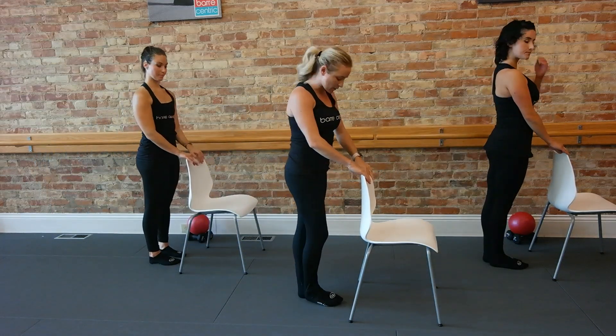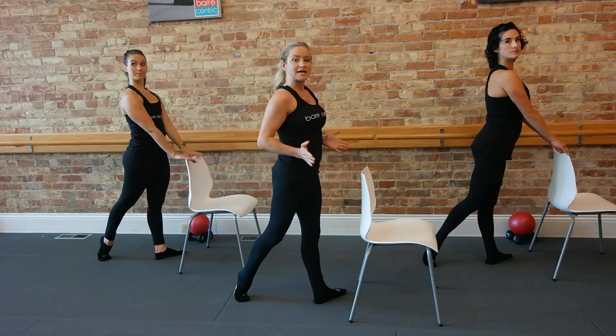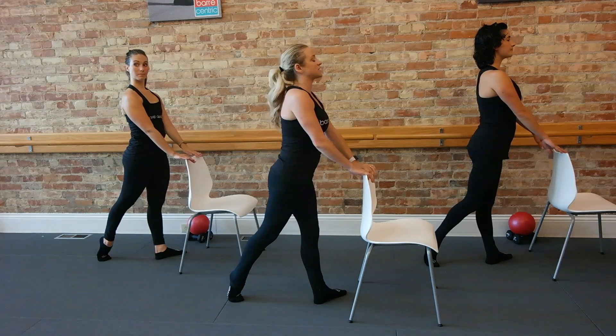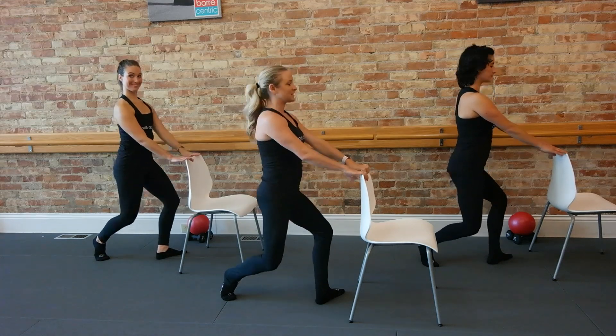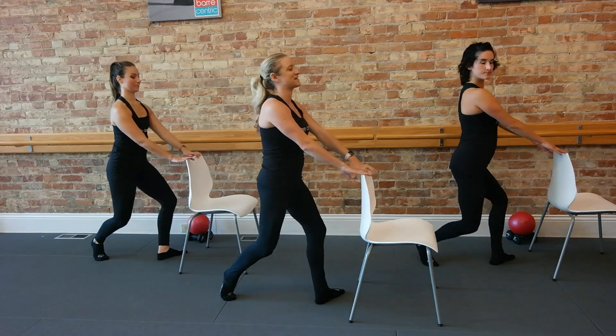We're going to take it about a forearm distance away. Heels together, toes out. I want you to step your right foot back, stay and turn out with your knees — your right heel is lifted, left heel is down. Now just start to take it down. A little pause here in your curtsy lunge position. Bend down, we're staying in the lower half. These thighs work a little here too.